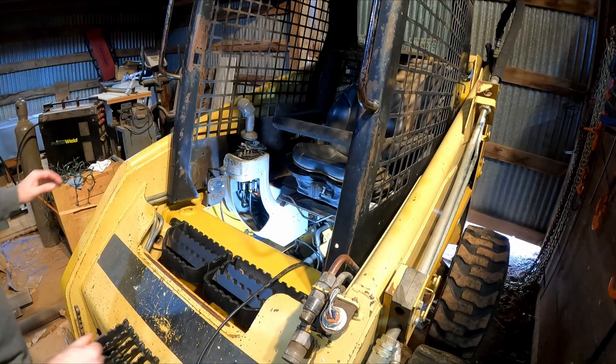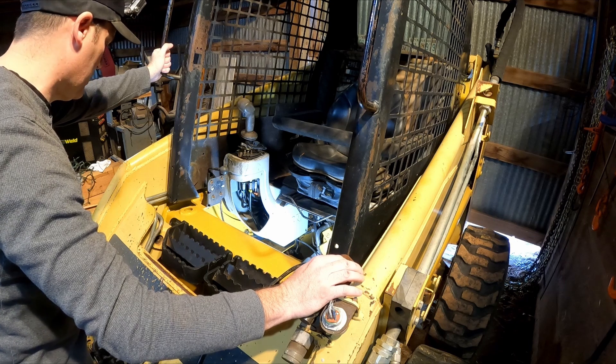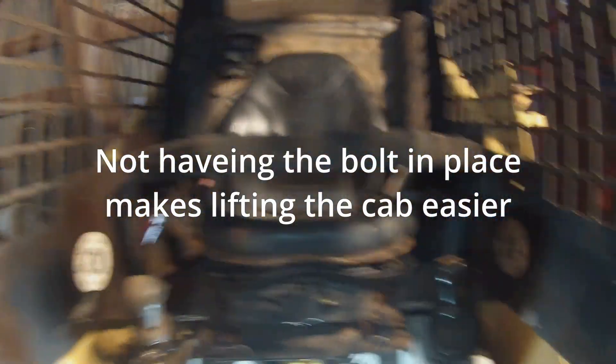First thing we need to do is open up the cab. As you can see, I don't have the bolts in here yet, and I've got replacement bolts. The old bolts weren't even there when it came from the auction, so it makes lifting the cab easier. Make sure you replace the cab bolts before operation — the structural integrity of the rollover protection is compromised if they're not securely in place.